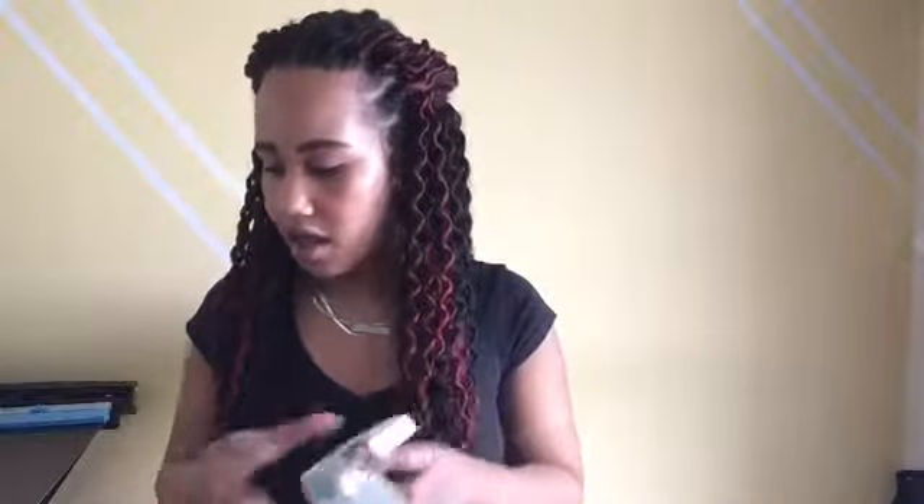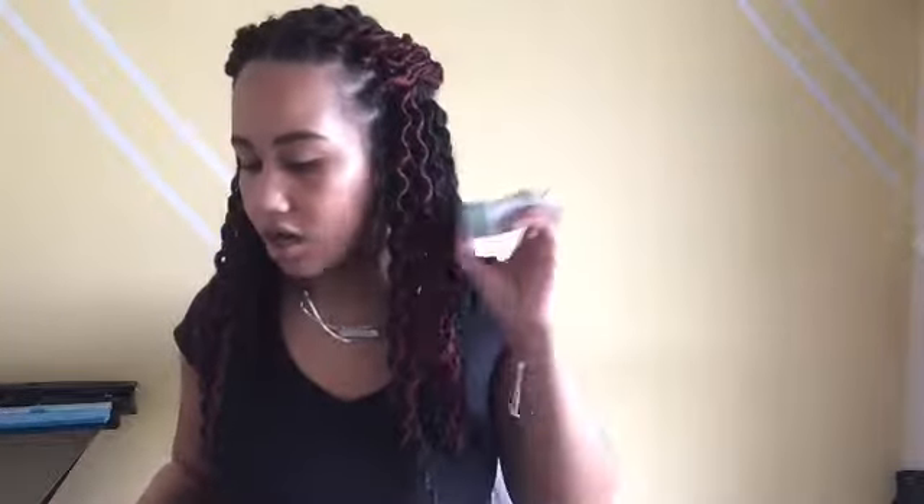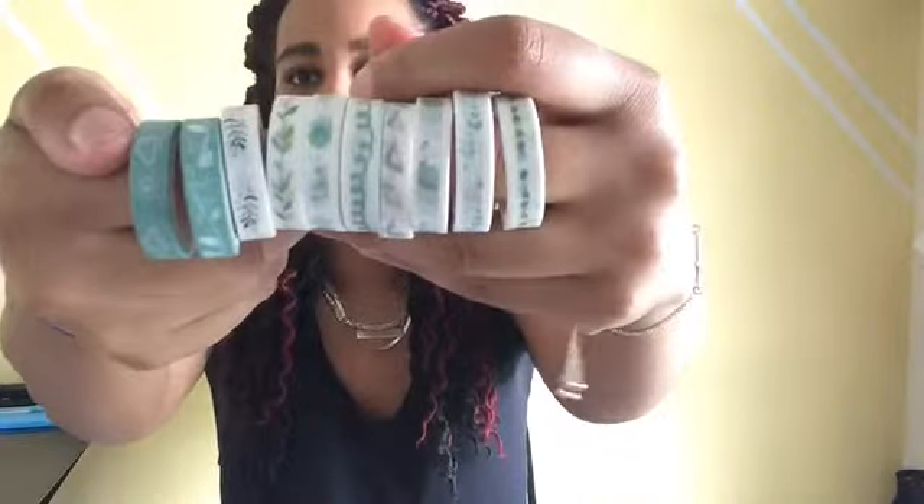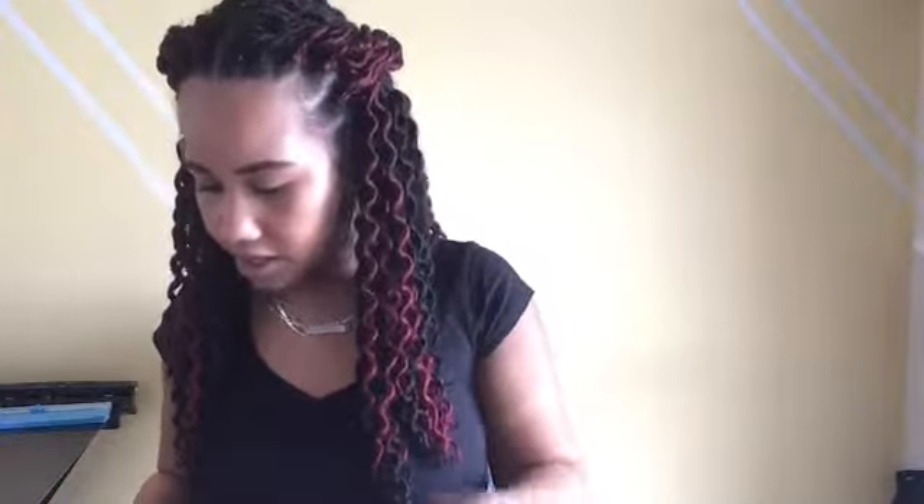Then I got these ones that came in boxes too. I spent a dollar on these and they were free at the time. You get ten different colors in these — they're just so pretty.